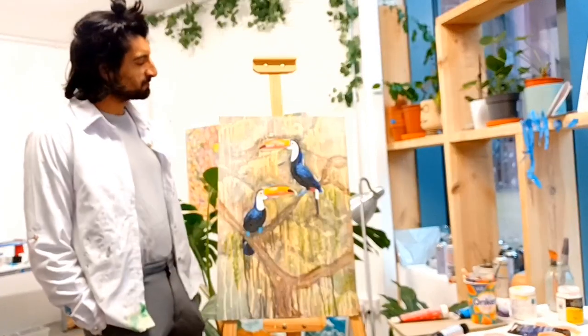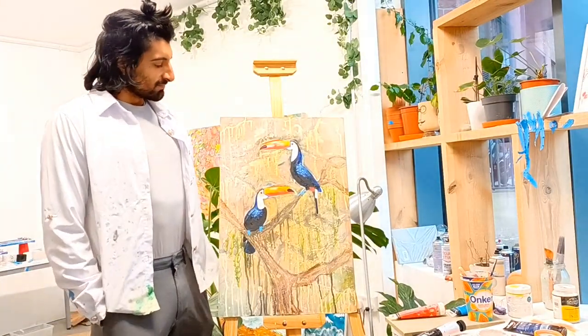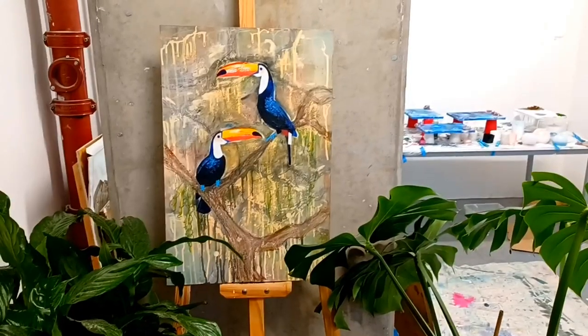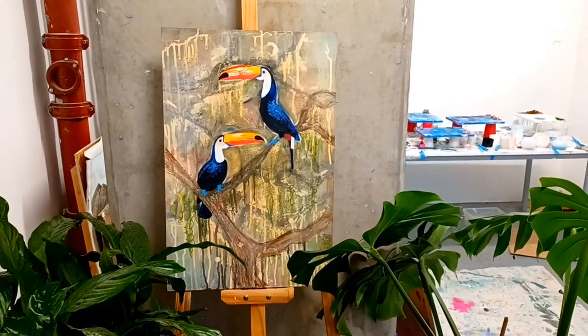Here we go and here's that final painting. I had so much fun making this and to be honest in this wet, dreary weather, it made me feel so much brighter on the inside.